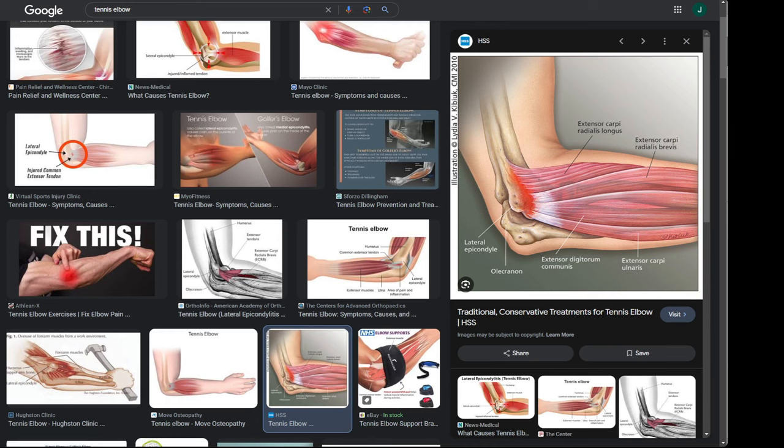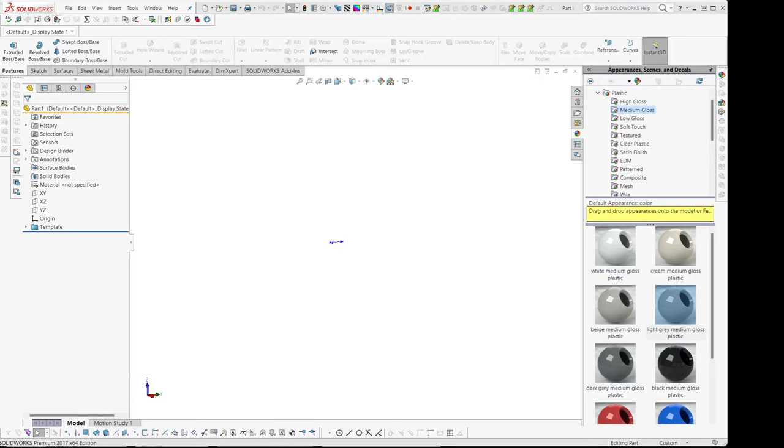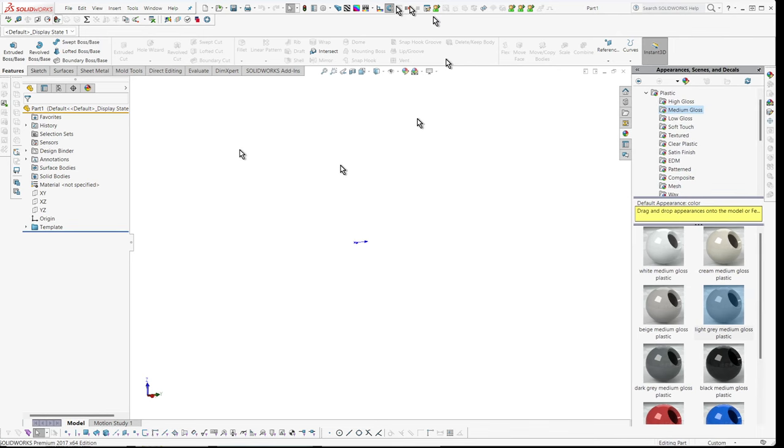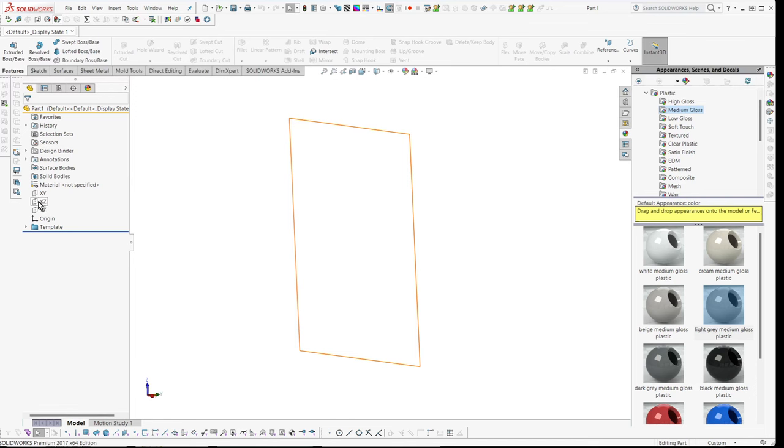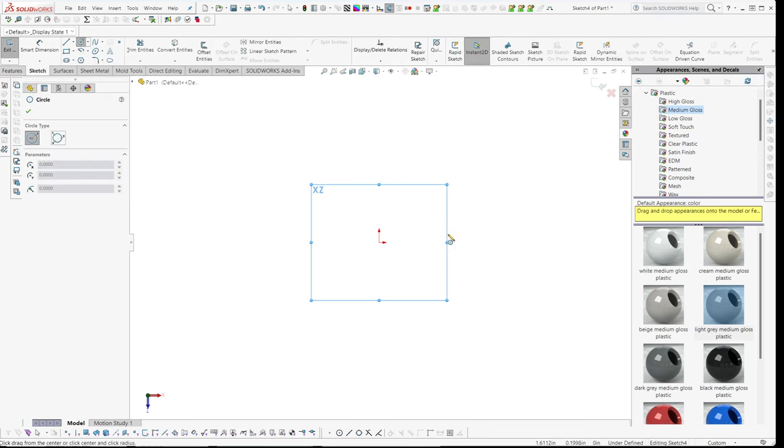I'm going to design this in SolidWorks. I have a new SolidWorks document open here at 1080p. It's a little smaller than I'm used to so I might not be able to see some buttons — no big deal. I'll turn off origin visibility. Basically I'm going to mimic the shape of a cantaloupe and optimize for 3D printing. Let's go to the front view — the XZ view — and start a sketch. I'll type C for circle, which is my usual shortcut, and press centerline.